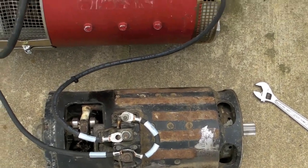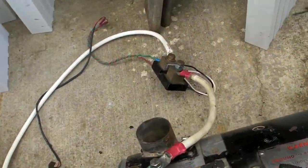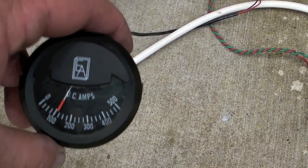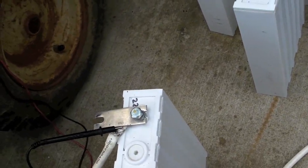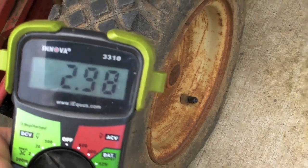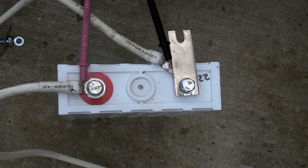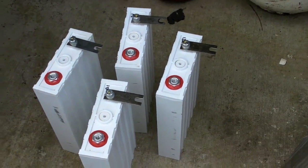Nothing's getting hot, everything's working just fine, and we're looking at a little bit better than a hundred amp draw from the battery. Right now the battery is at 2.98 volts - you can hear it in the background. This is the battery here, a 100 amp hour cell. These ones in the background have already been drained down.